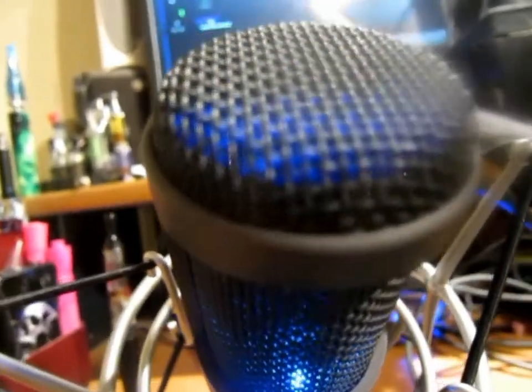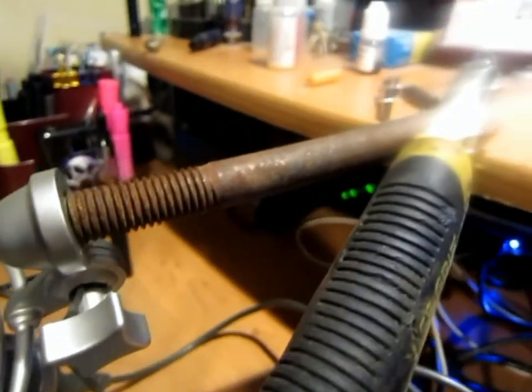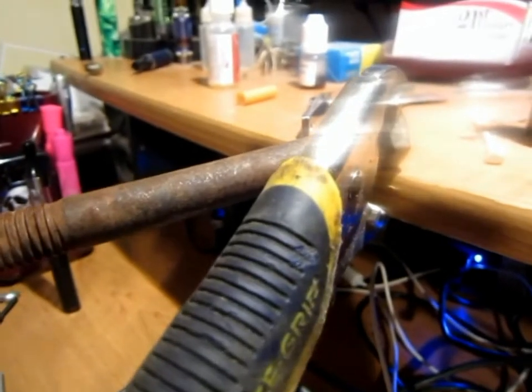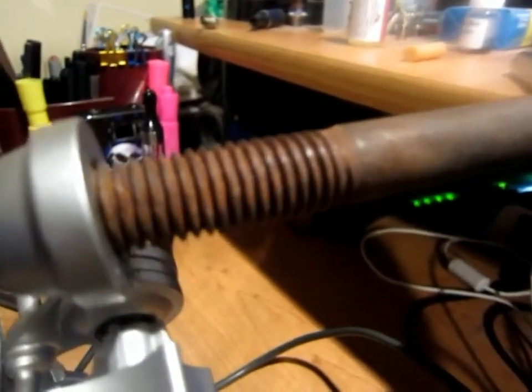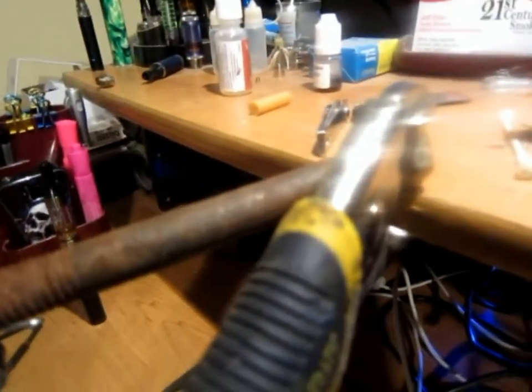I ended up having to order a boom mount and also a pop filter for it, so that will be here toward the first of the year. But here's what I got working — and go ahead and laugh at me if you want. I got a long bolt in there that just fit, but it's not the right thread pitch, so I might have to clean the threads, maybe chase it, and get that aluminum piece straightened up when the mount gets here.